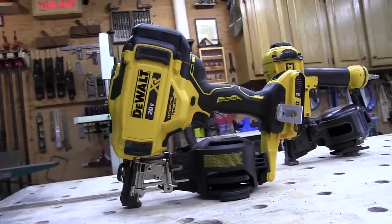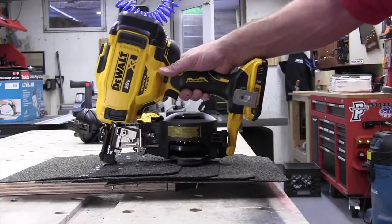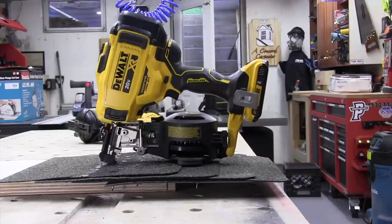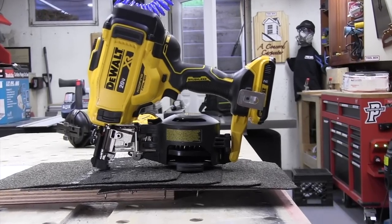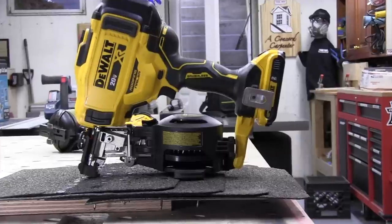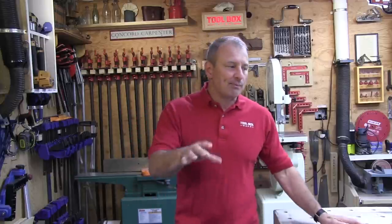It's 6.7 pounds — well over a pound heavier — and has a flywheel wind-up and wind-down sound. I was also impressed with how quickly it installs nails, and equally unimpressed with the sharp recoil that you feel when you shoot it. We'll talk about that a little bit more in the review.